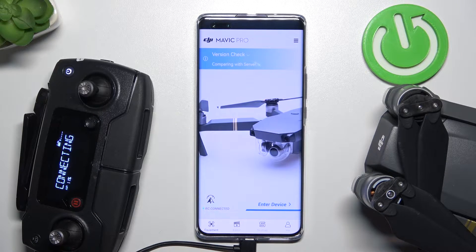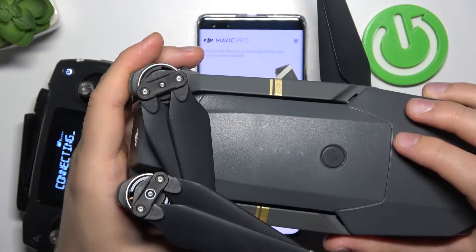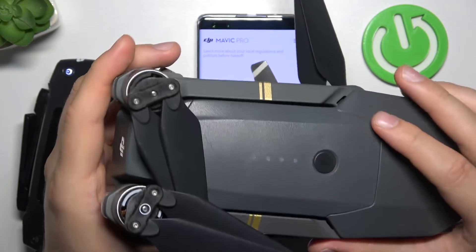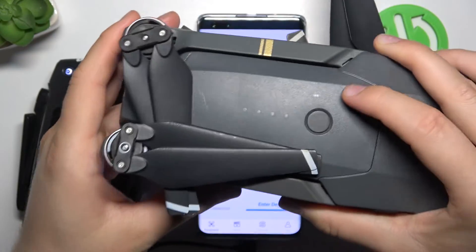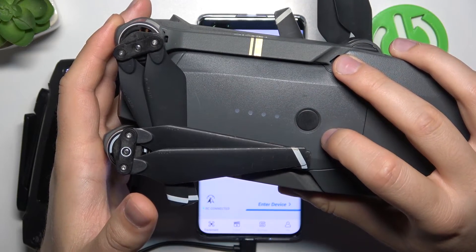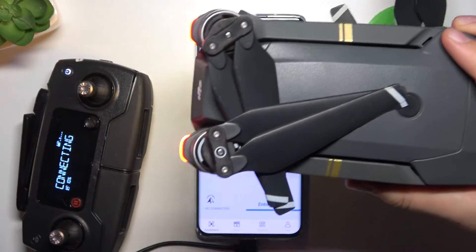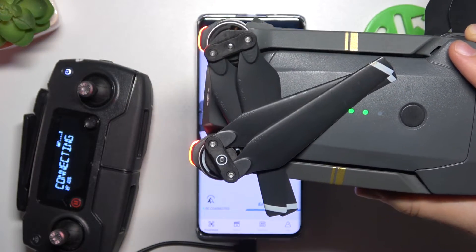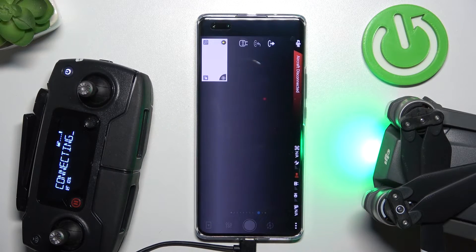As you can see, right now we are almost connected. The next step, we have to grab our Mavic Pro. If you are looking for other tutorials — for example, how to charge batteries or how to insert the SD card — you can find all of those videos on our YouTube channel. We have to click and hold this button: click once and then click and hold, the same way as we turned on the controller. As you can see, it is turning on. Then we have to click to enter the device, and now we will be connected after a few moments, so just be patient and wait a little bit.